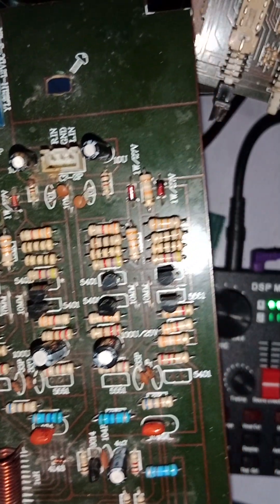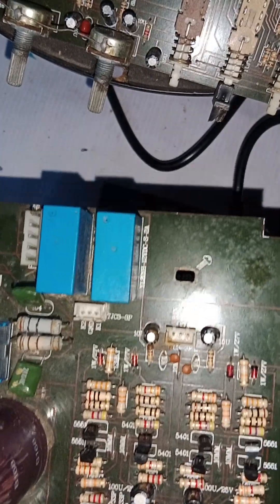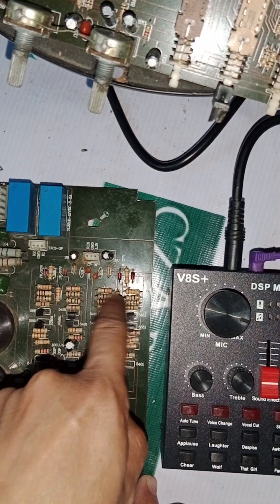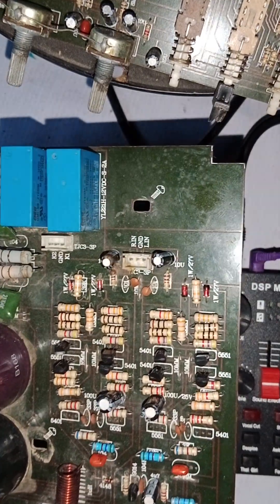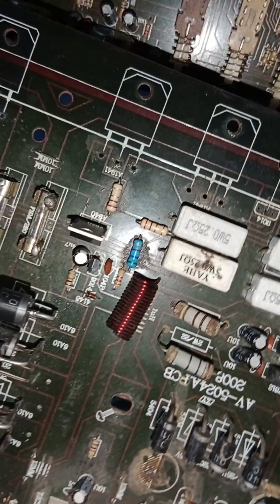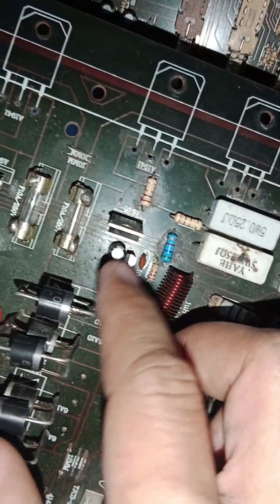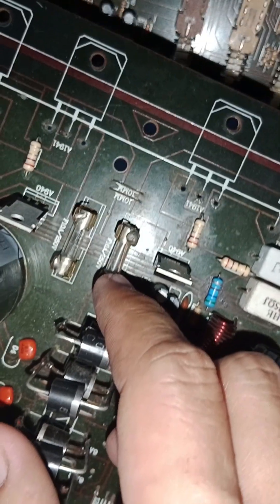This is especially for amplifier owners, because the repair here is all done with jumpers. I already removed the jumpers. When I received this board it had jumpers — the first jumper was on the fuse. There were wires jumpered on the fuse, so even if the fuse burns it won't blow because the wire jumpered on it is too thick.